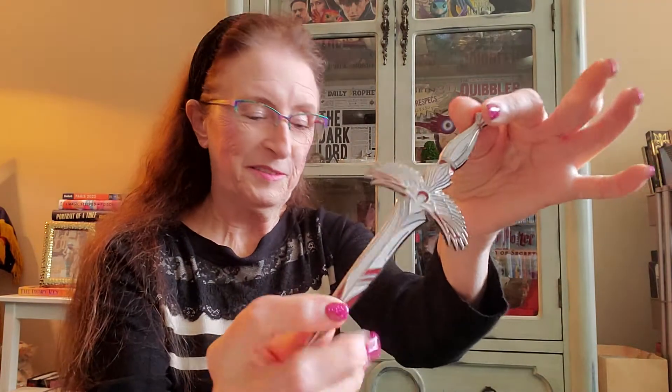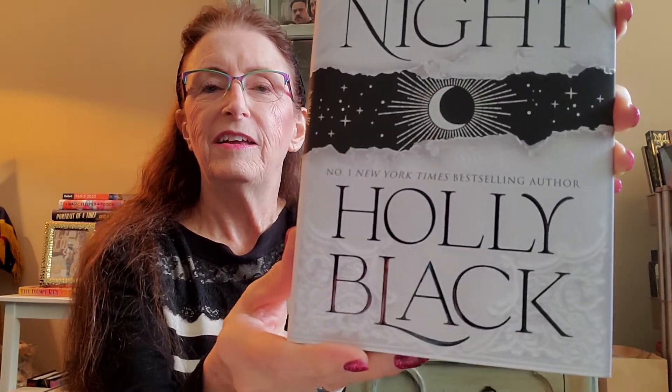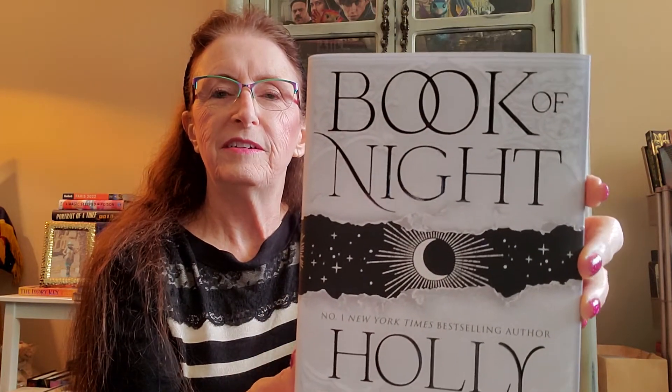The book is the final item in the crate. We all knew ahead of time that this would be a novel by Holly Black — her first adult novel — so everybody's been really pumped for this crate. Here it is; it has a white cover. The regular US edition has a black cover with gold foiling on it. Oh, I like this a lot.